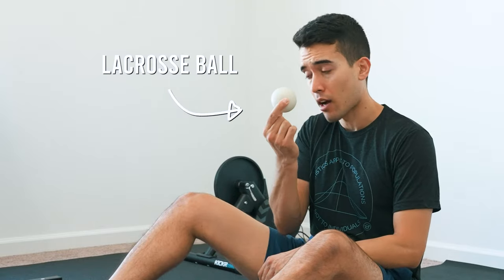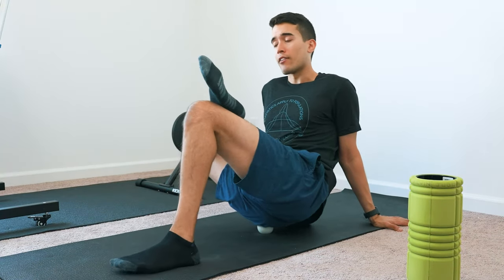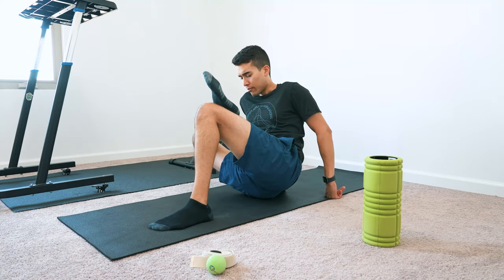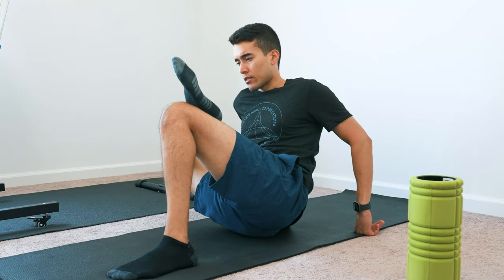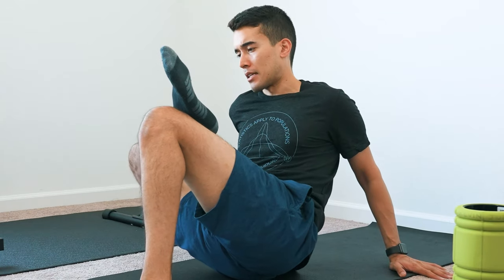Next, I take a lacrosse ball and roll out my glutes, my piriformis, maybe even get up to my TFL. When you find a painful spot, don't just roll past it — I find it way more effective to just land on it, and then add a little bit of wiggling, a little bit of back and forth. That really helps loosen it up and release any knots.